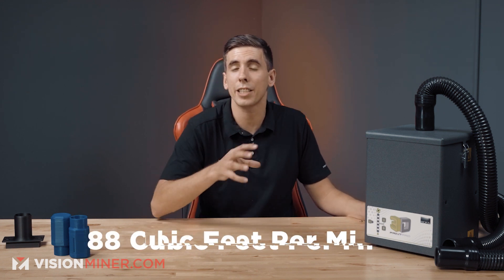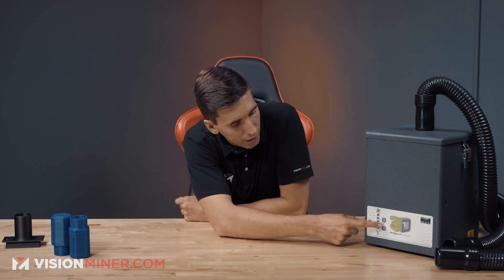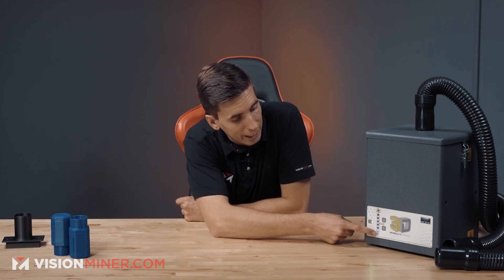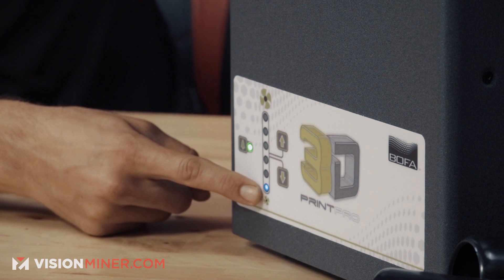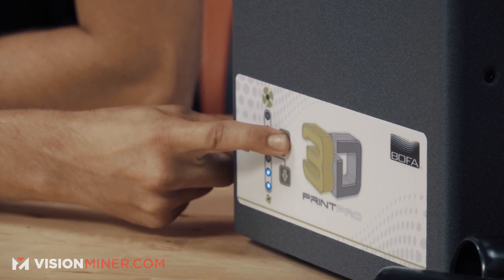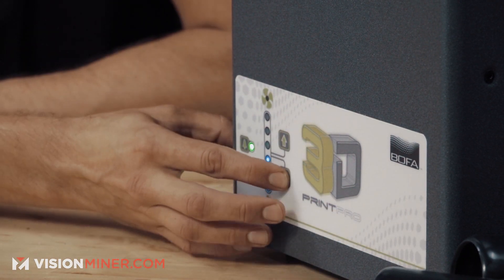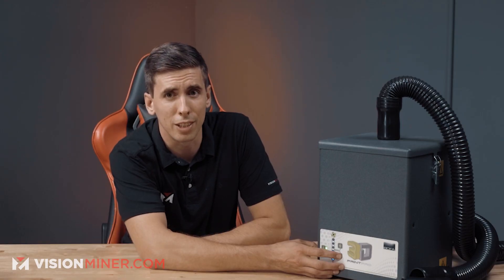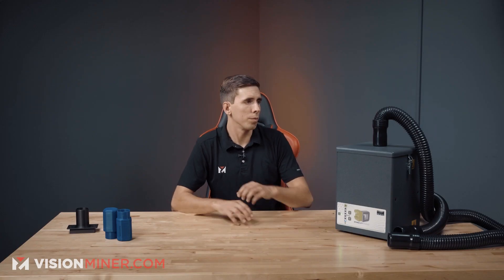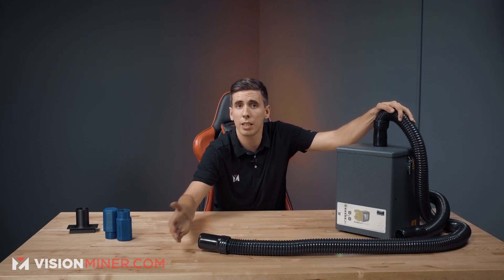On the highest settings, the Print Pro 3 can do up to 88 cubic feet per minute. You turn it on and the indicator lights show the current speed level. You can hold the buttons to turn up the speed — you really start to hear it around level three, but on level one it's literally silent. The filters last quite a long time and are cheap to replace. It comes with a full setup of hoses so you can set it six feet away from the machine.